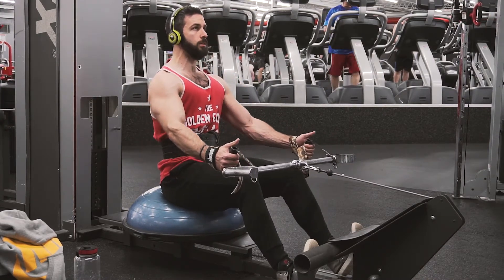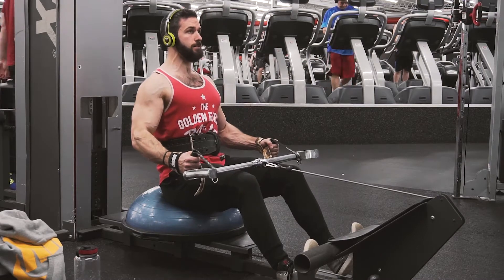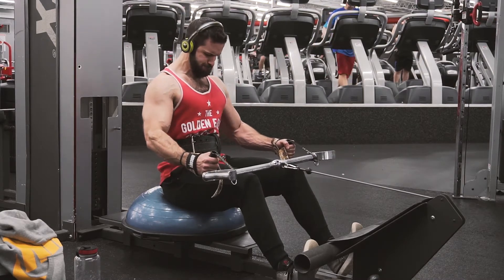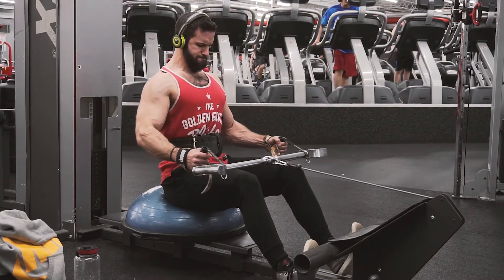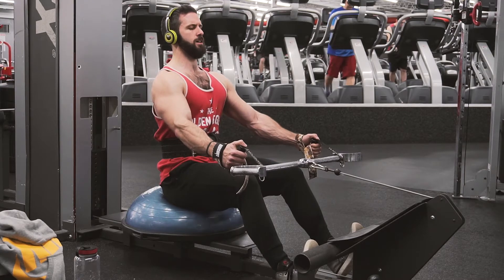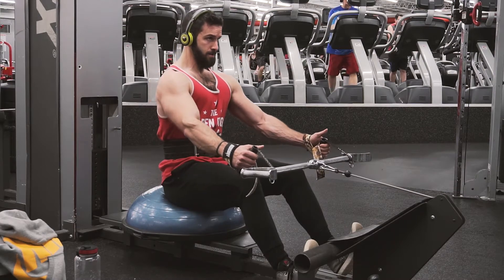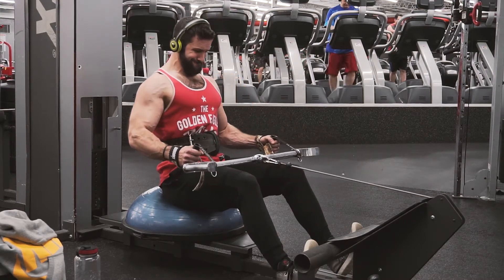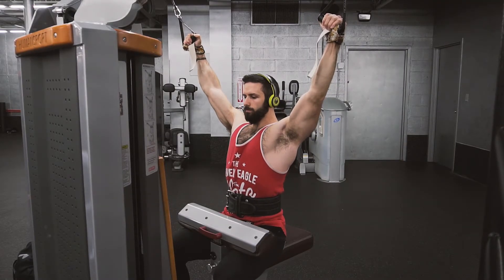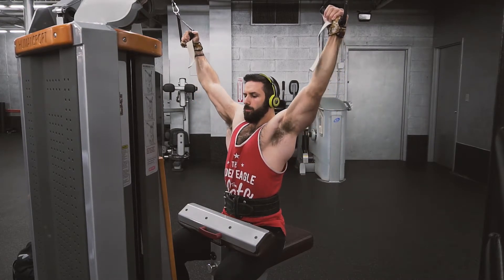I might do a hypertrophy mindset video on this movement because it's not complicated, but I know it looks complicated to a lot of people — sitting on the ball, the straps, all that. I'm going to break it down for you guys because it's totally worth it. I've never felt a better contraction in my lats doing a seated row than doing it that way.